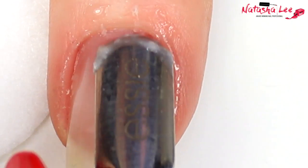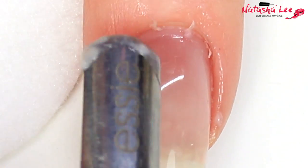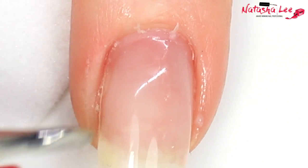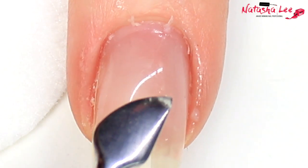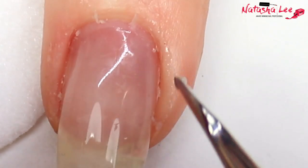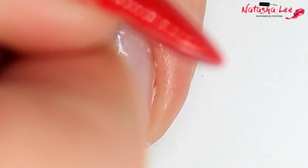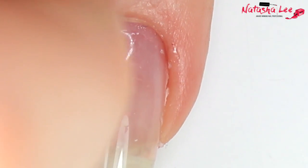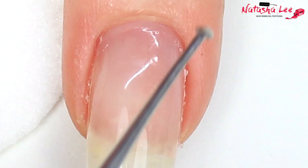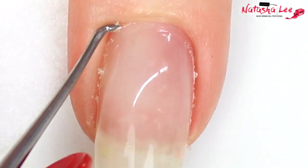Cuticle is non-living tissue, so it is safe to remove. The skin around the nail is living — it is not safe to remove or cut. Here I'm going in with another tool to show you more of the cuticle; just be gentle going around the sides. This tool could be a bit dodgy if you don't know what you're doing, so be very careful. You can see the cuticle coming off like a ribbon. My original favorite tool, which I still use, is this little curette.